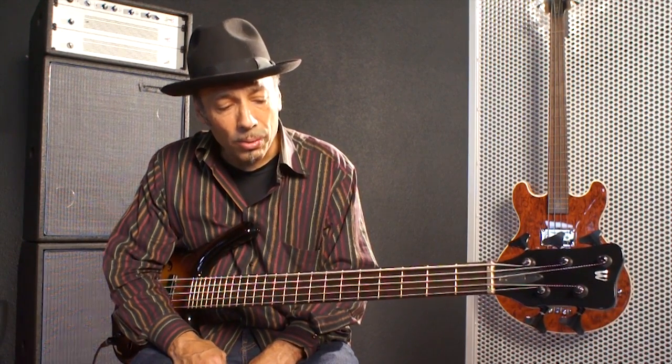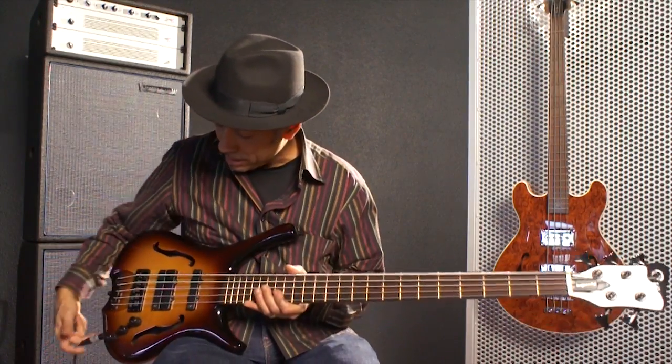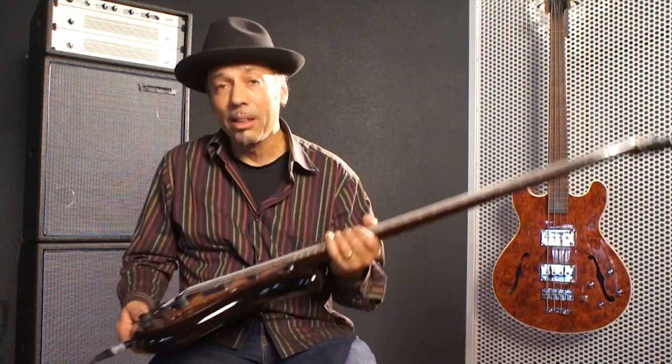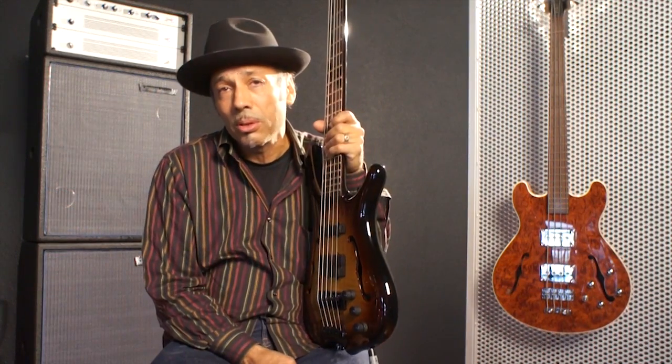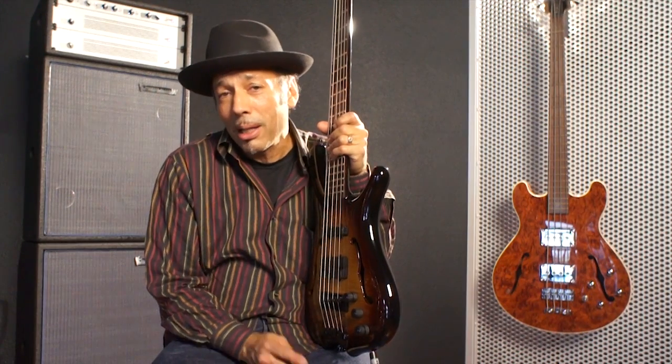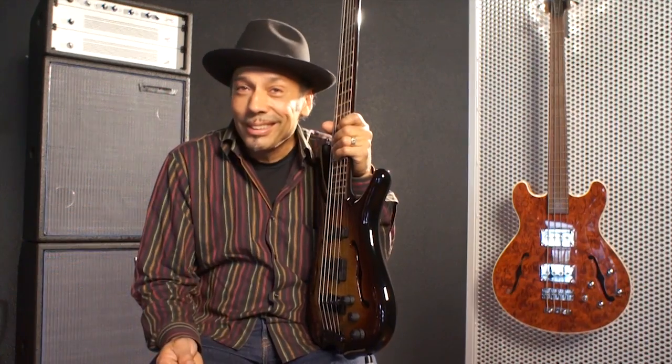I play with a lot of singer-songwriters and country and blues, and it's good for that — pretty much anything you want. I liked the five-string model I used; it was a really nice bass. I'm kind of not sure which one I like better — they're both great.